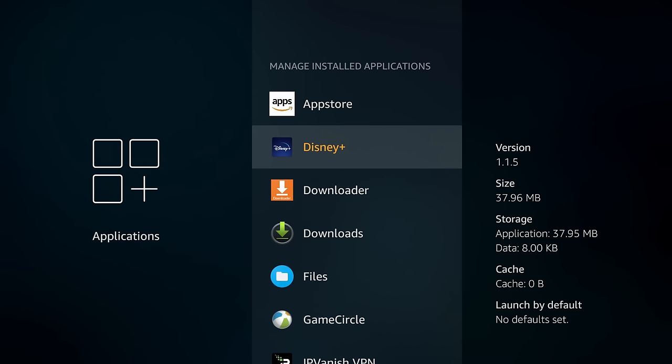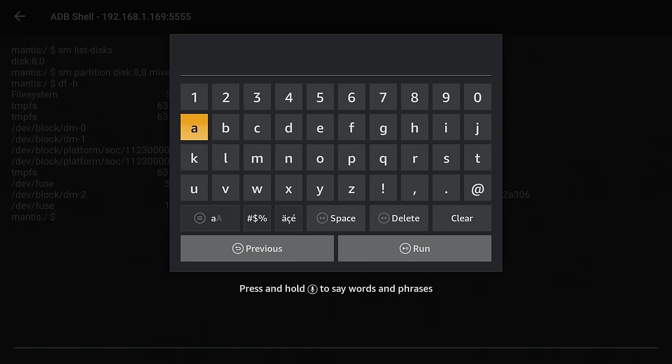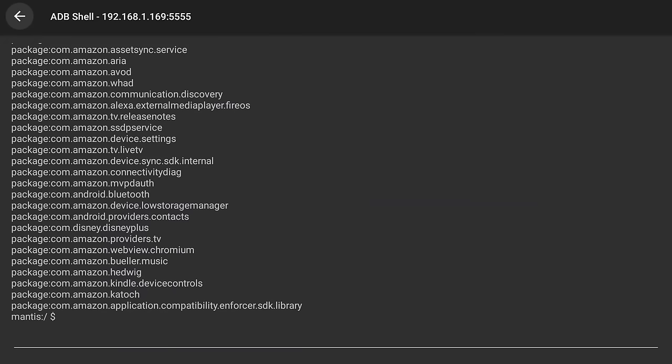Go back to the home screen, launch Remote ADB Shell, click the down arrow until the cursor is in the box, then click OK. To find the Android package name for Disney Plus, type: PM space list space packages, then click Run. Click the back button to view the output and use your up and down arrows to scroll through. Look for a line referencing Disney Plus — it's called com.disney.disneyplus. Write that down.